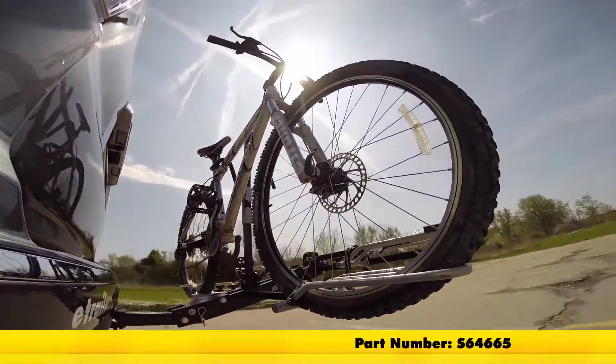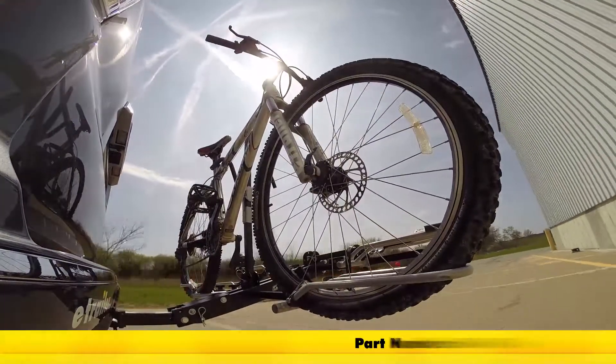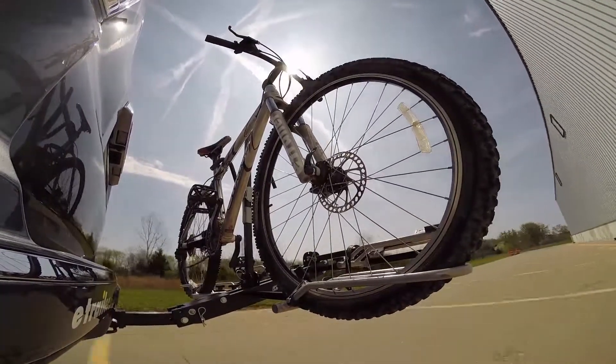Here it is in our test course — we'll start by going through the slalom. This is going to show us the side-to-side action, which simulates turning corners or evasive maneuvers.